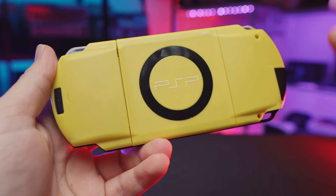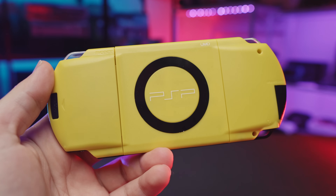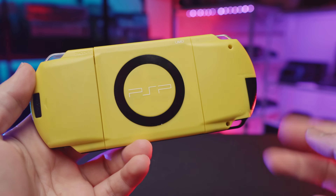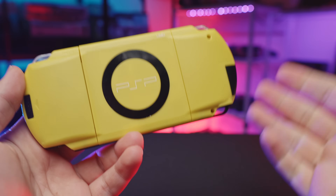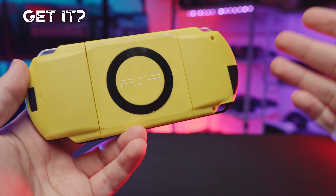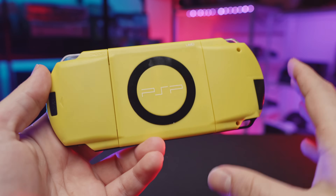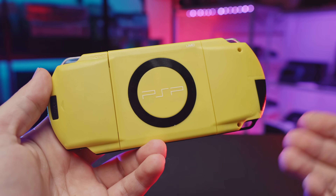It's all built into a PSP-1000 model because of all the extra space on the back. We're housing it with an aftermarket yellow shell from AliExpress for two reasons: one is because it fits the theme since we have a Pikachu, and at the same time it's one of the last two good shells available on AliExpress — this yellow one and the cyan one. Those are the only two good shells I can recommend right now.